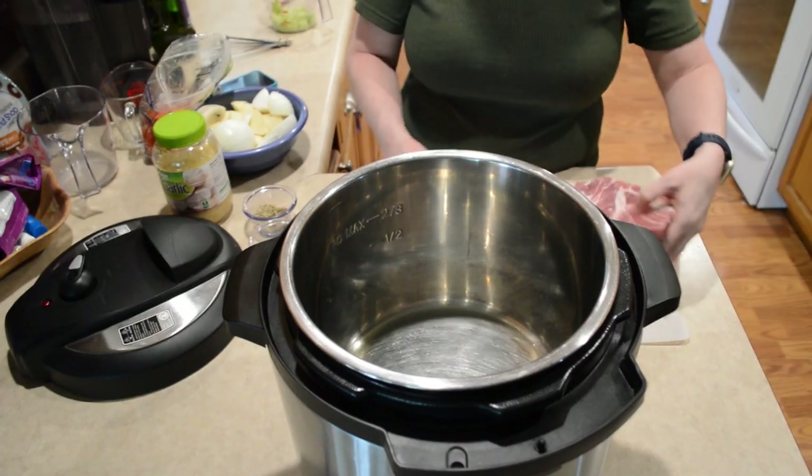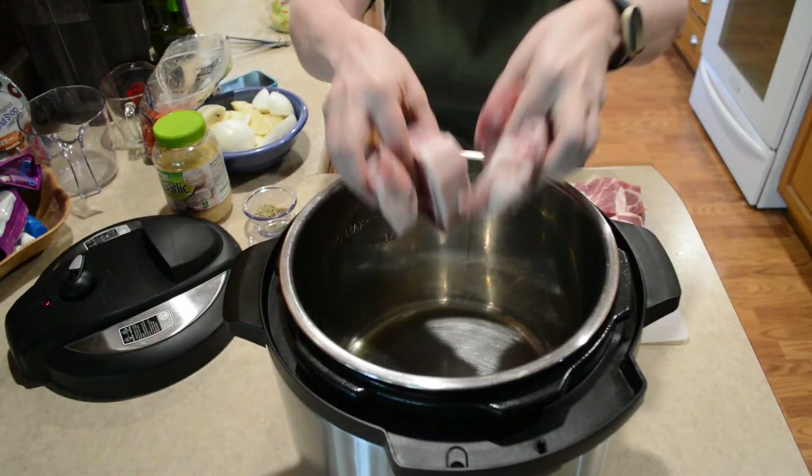The recommended amount of time is about 15 minutes per pound. So I'm gonna go ahead and put these in here, and then I'm gonna sprinkle my spices over the top.